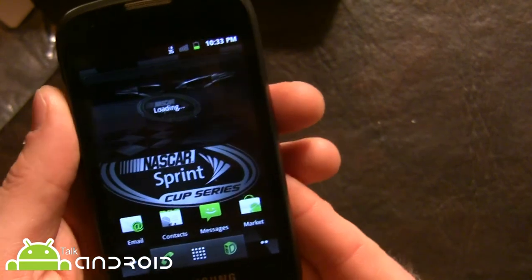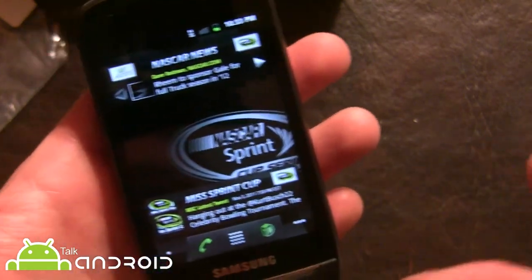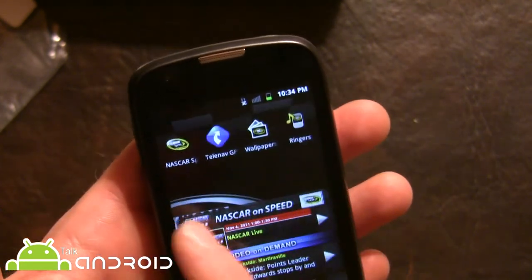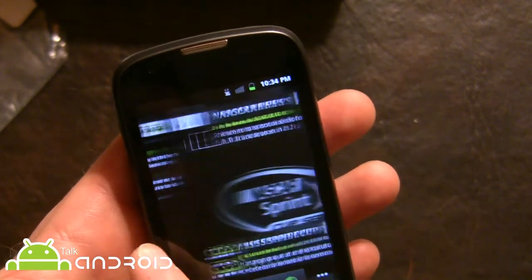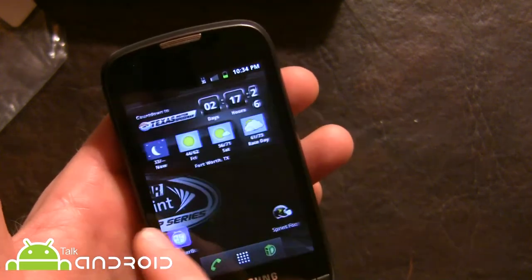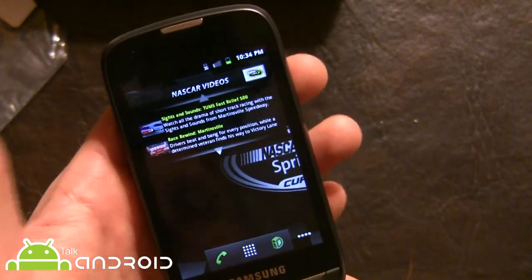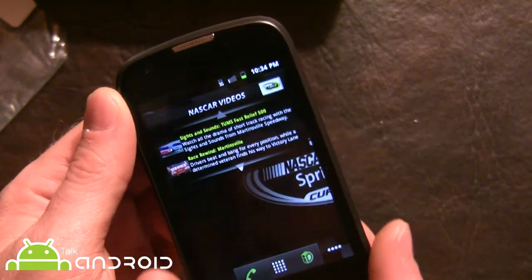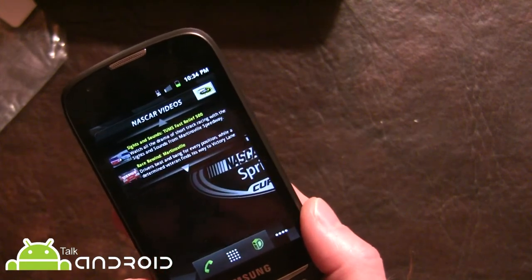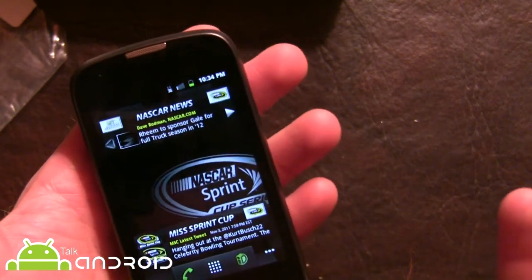I just installed the Sprint ID pack for NASCAR and you can see the background is different already, and you have different widgets going on here, which is pretty cool. So that's how you customize it. For $79.99 this phone is going to make a lot of people happy — a lot of people don't need a dual-core processor. I would have liked maybe a five megapixel camera, but three megapixels is doable. We'll spend more time with the phone for a more in-depth review, but for now this is just a quick hands-on — looks pretty good so far.